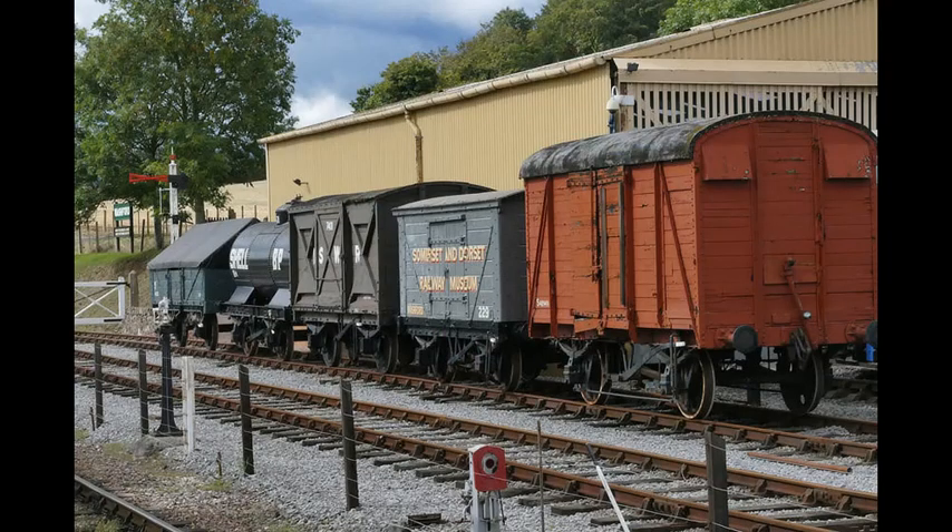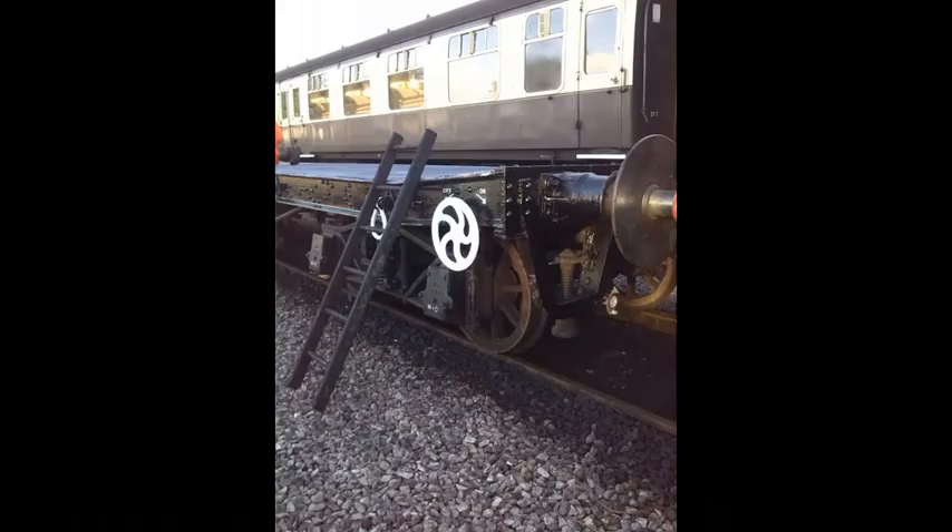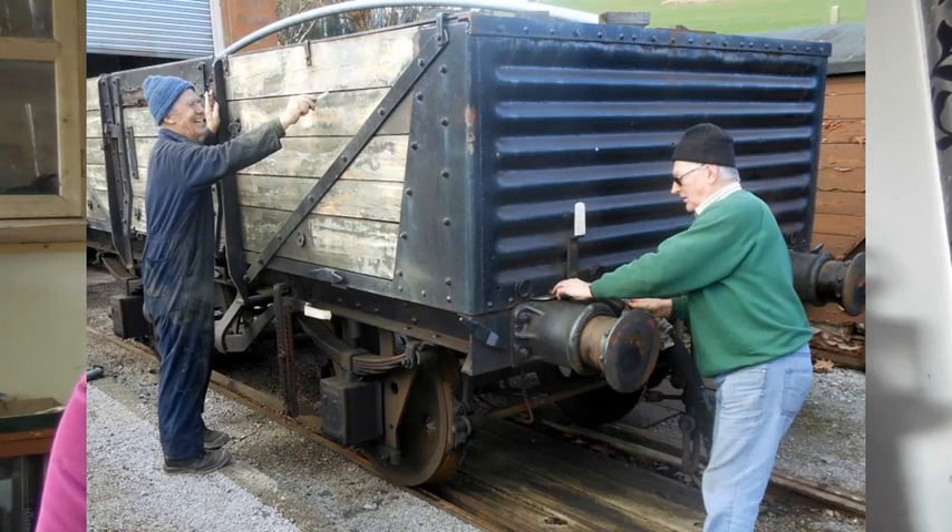The hand brakes on goods vehicles are two particular types: either a lever type or a wheel type. The older types of goods vehicles tend to have a lever type hand brake. The vehicle you're looking at is a lever brake goods wagon of a standard type. You can see the lever on the right hand end. The handle is always white painted, so that a shunter can easily find it in a busy goods yard at night.